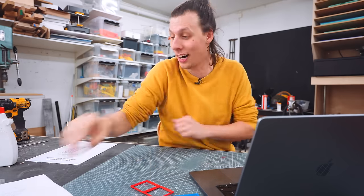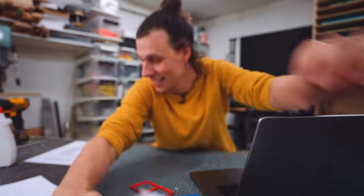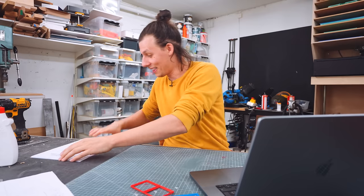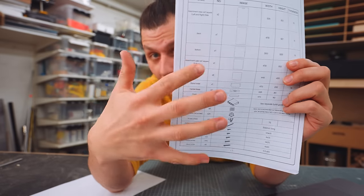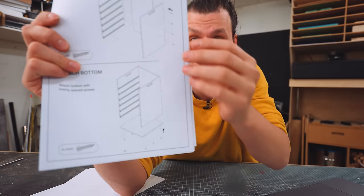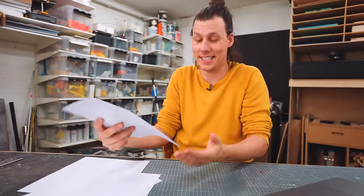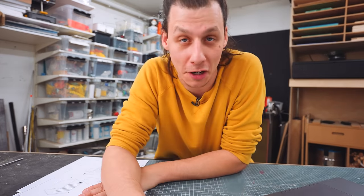I basically just sent him hand sketches — sort of assembly steps with step-by-step instructions and where to assemble the screws. And he sent back a cut list with all the parts, all the screws included, step-by-step instructions on what order to assemble everything, what screws to use where — just a really detailed 12-page document with a ton of steps that should be very easy to follow.